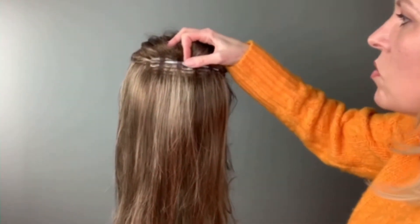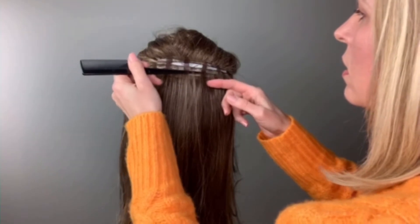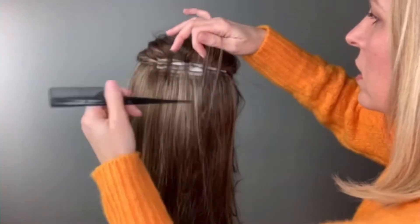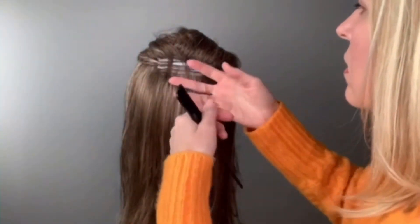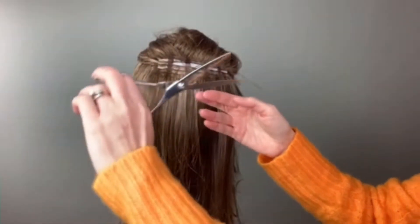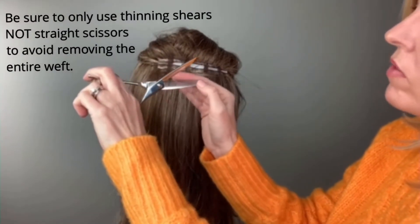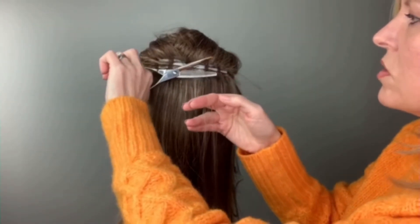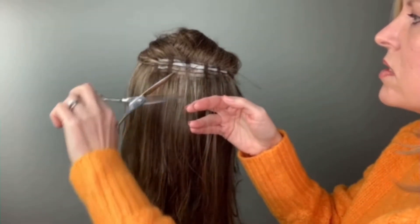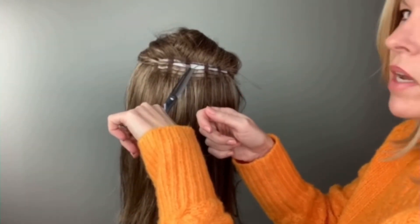Since we put our T-pin here, this is where we will start. We will gently lift up just this one weft and we will take out our scissors. It is very important that you have the serrated edge on the bottom. You will place your scissors as close to the wig cap as possible. Be very careful not to cut the cap.